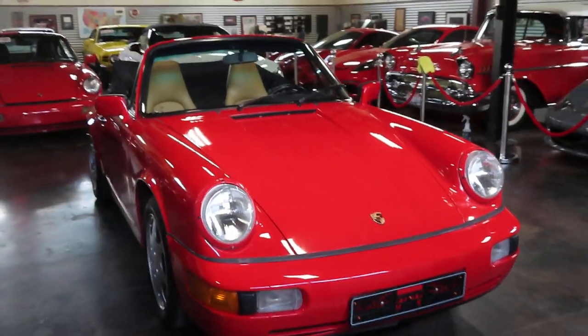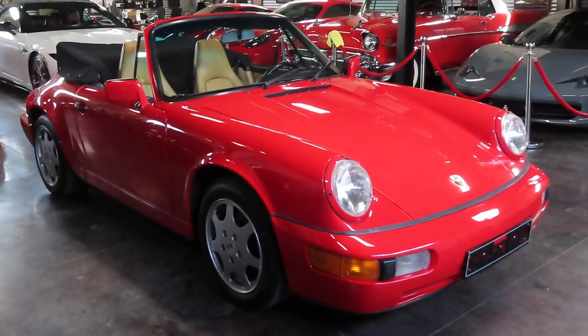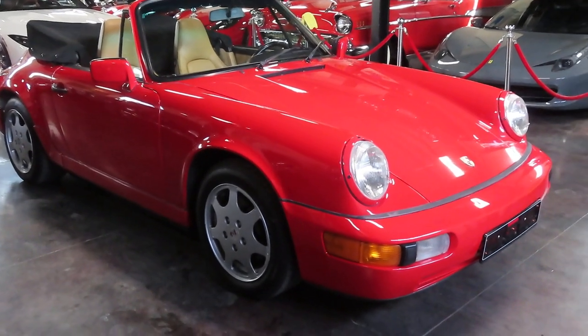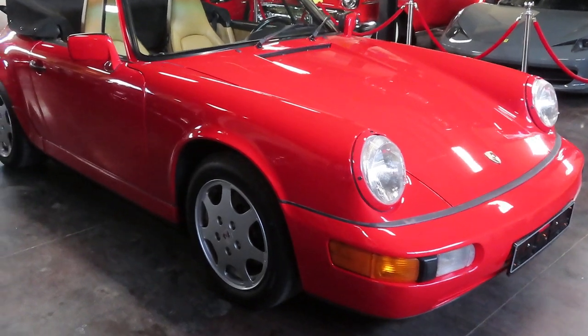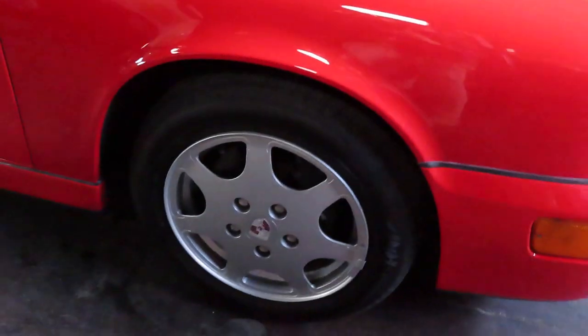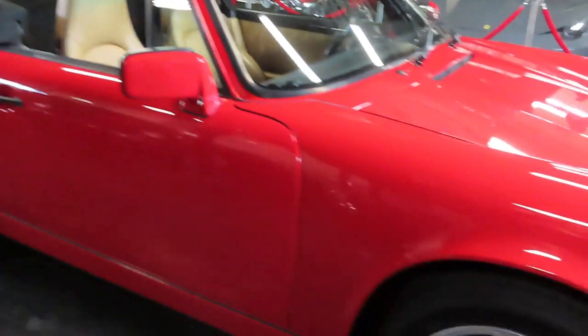The 964 is the '89 through '94 Porsche 911 edition. Cabs didn't come into the picture until 1990. This is a US car, so it's got the 3.6 flat-6 in it, 12 spark plugs, Guards Red — just a gorgeous example.